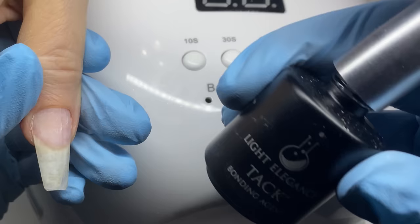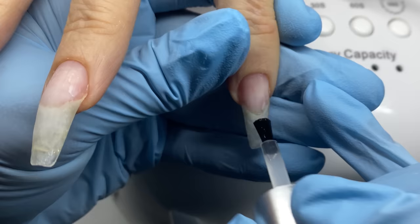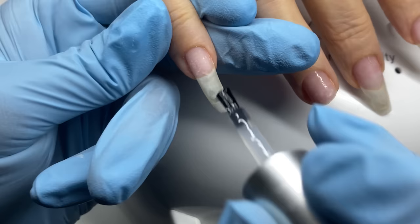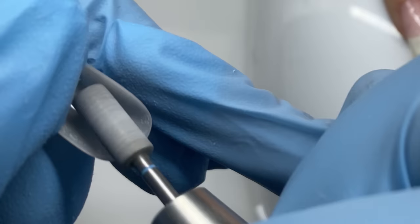I'm using Air Bond — a bonder that is cured by the moisture in the nail bed. It's great for people with hyperhidrosis, oily or wet nail beds, or nail biters. I've been using both Air Bond and Light Elegance's Tack — a cured bonding agent — on all my clients lately regardless of their status, just to make sure they have really excellent adhesion.